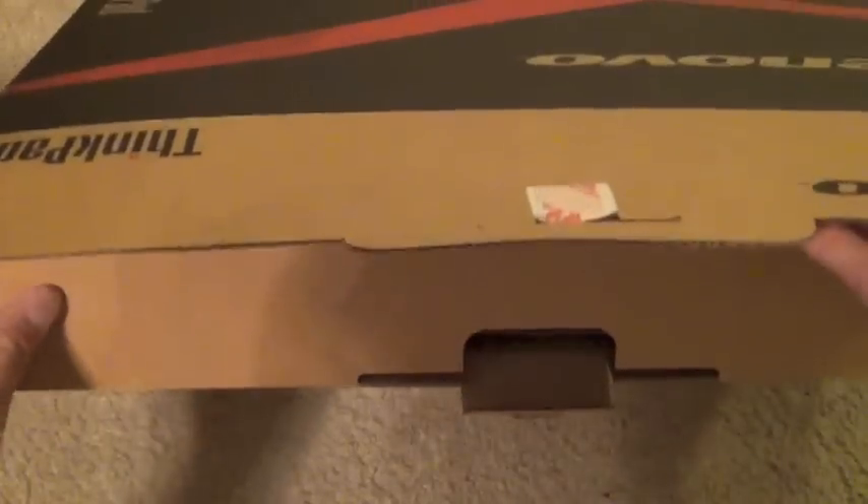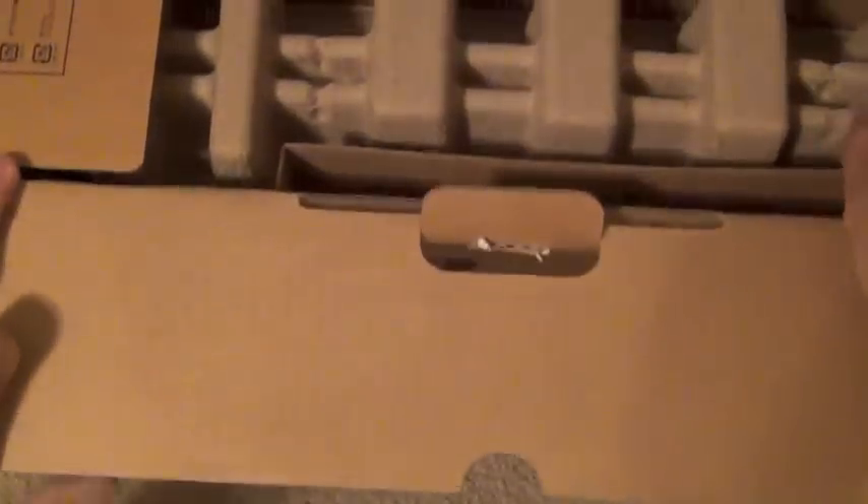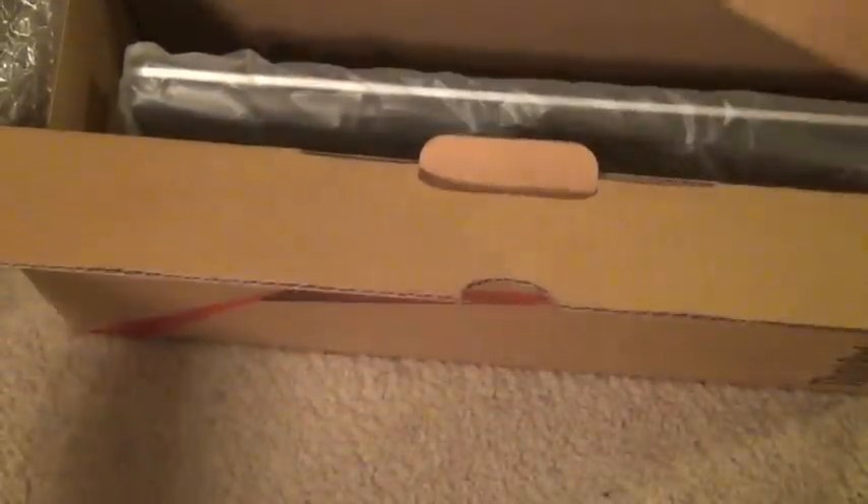So this one is the E530. This one we picked up due to the full keyboard. In the box you get the E530 unit, battery, power cord, and that is it.